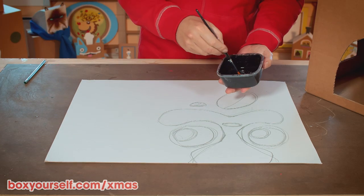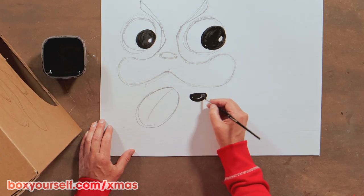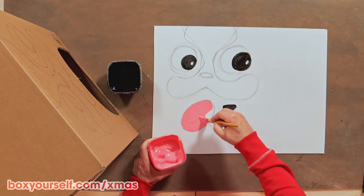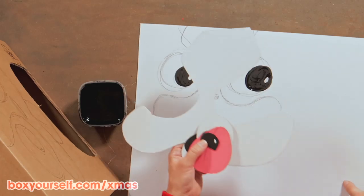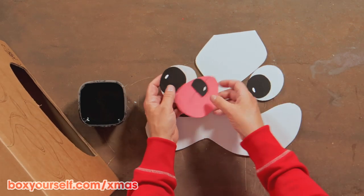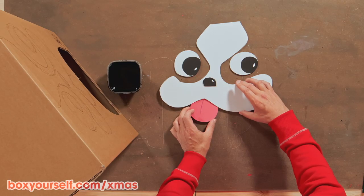Then we paint in the eyes, the nose, and a bit of pink color on the tongue. Next, we cut it out with scissors or a knife. If we lay them out like this, they become a complete dog face.